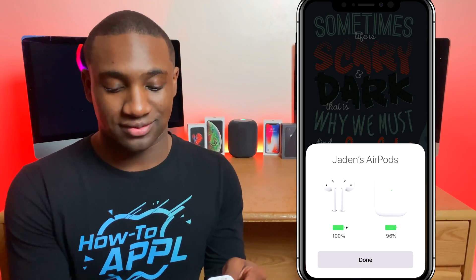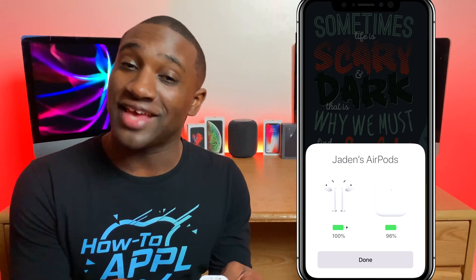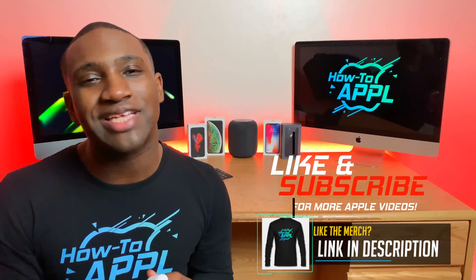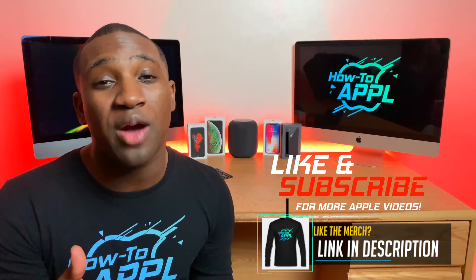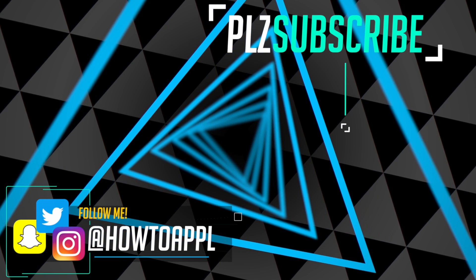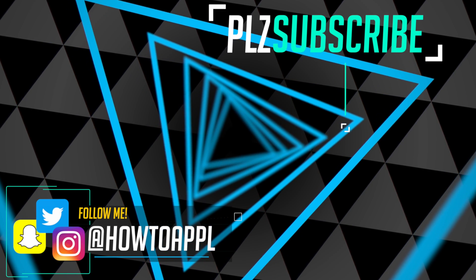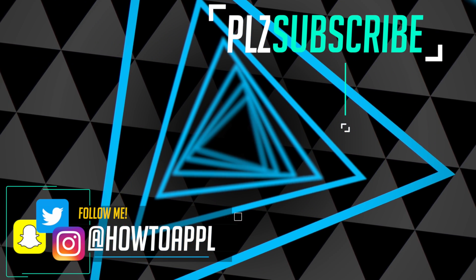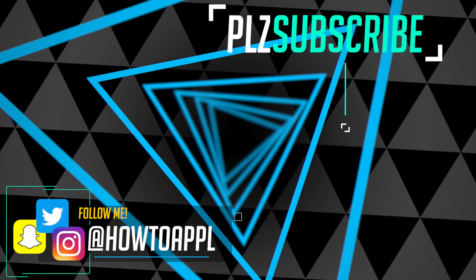And there you have it — that's how you reset the Apple AirPods. If these steps helped you reset your AirPods, leave a comment below saying that it worked. If it didn't work, leave a comment below as well and I'll definitely reply and help you out. Go ahead and like this video and subscribe to my channel so you can learn more Apple tips.